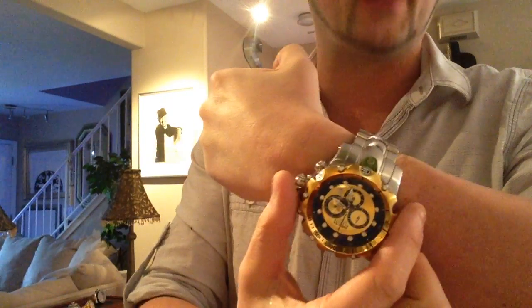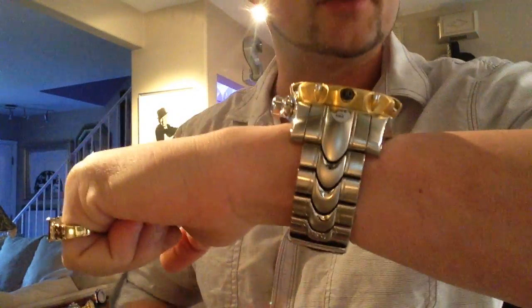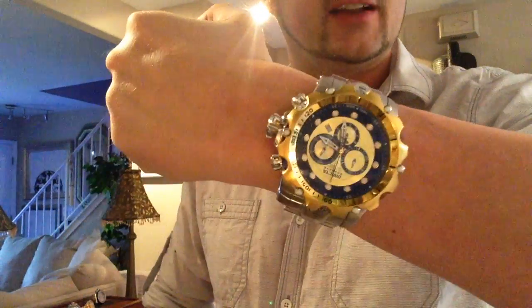Again, this is model number 14400 — an extremely difficult watch to get your hands on right now. This watch measures 52 millimeters at the case diameter and 22 millimeters in case thickness. It does look a little bit larger than the original Venom 1 because the bezel has been chiseled and it's so aggressive in its look.